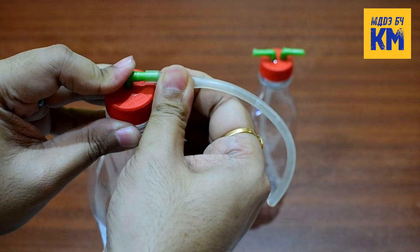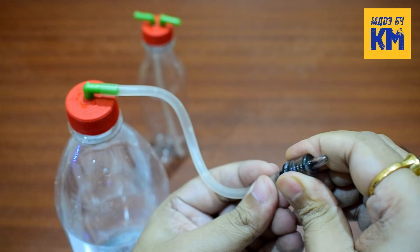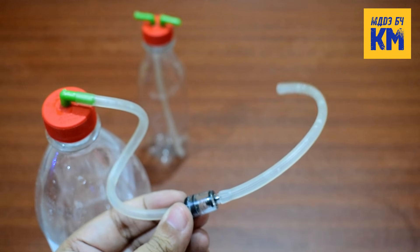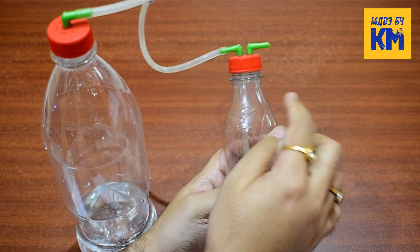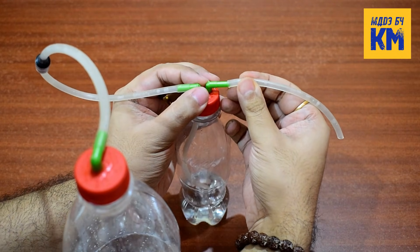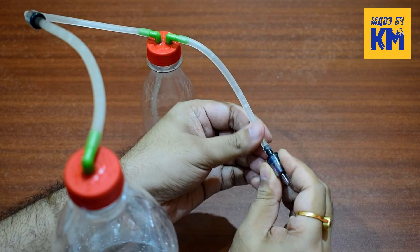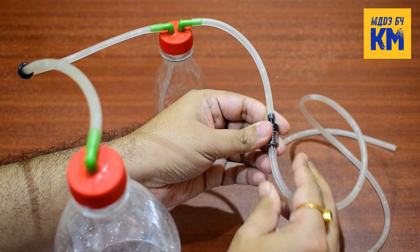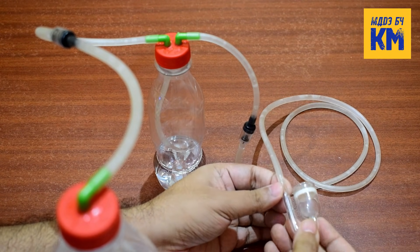Next, attach a tubing of about 6 inches to the connector of the cap of the large bottle. Then attach a check valve to the other end of the tubing. Next, attach another piece of tubing to the other end of the check valve. Now connect this tubing to that particular connector on the cap of the small bottle where another tubing is already attached on the opposite side. Next, attach another 6 inch tubing to the other connector on the cap of the small bottle. Attach another check valve to this tubing as before. Then add a tubing of your required length to the other end of this check valve.